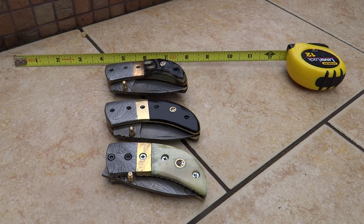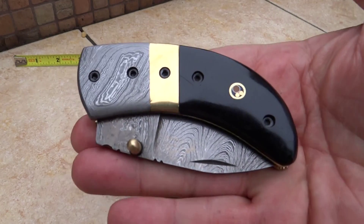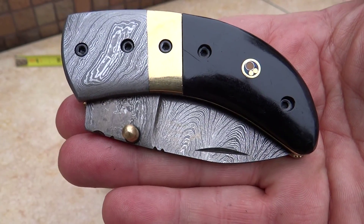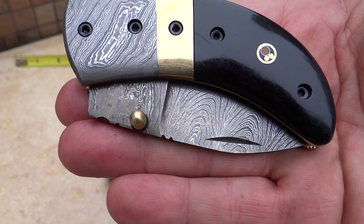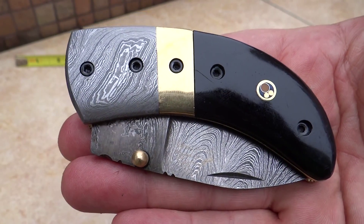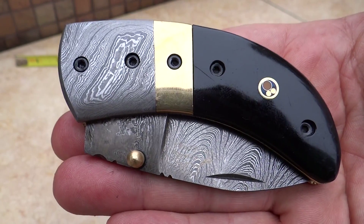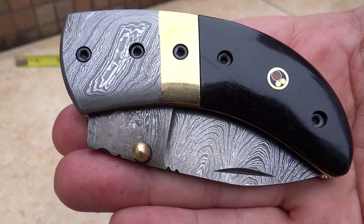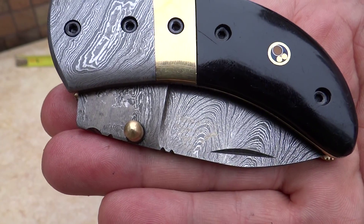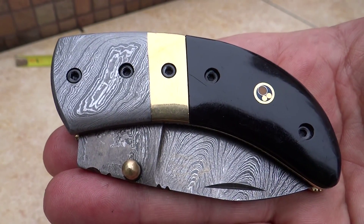This is Paul with DKC Knives. The whole point of this video was to give you a clear update on our DKC-43, the Black Thumb. You can find these knives at our website, which is DKCknives.com. These are all custom handmade Damascus knives — collectible, usable, pass along to family members. Great gifts for friends, family, husbands, wives, for wedding parties, anniversaries.